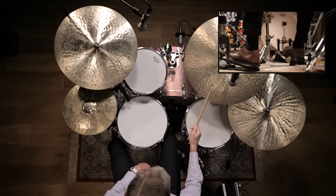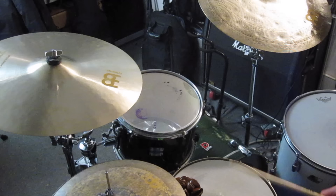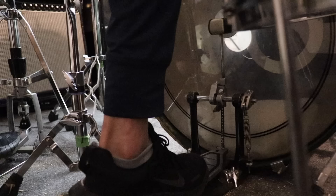Ever since I cracked open John Riley's Art of Bop Drumming in high school, I've low-key practiced feathering the bass drum. It's a good idea to get this feathering thing together. It's always kind of my default when I practice jazz independence with the left hand, like the first few pages in John's book.